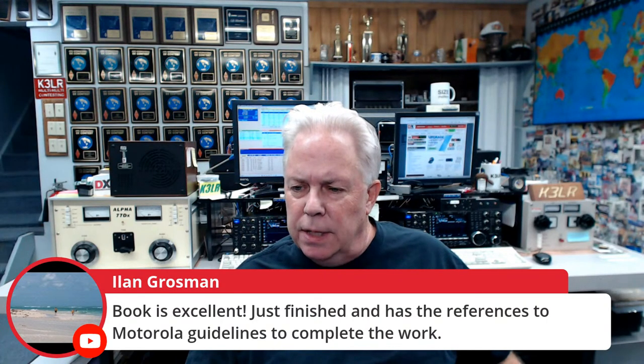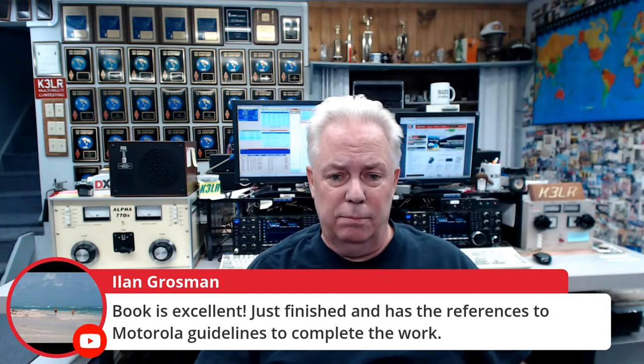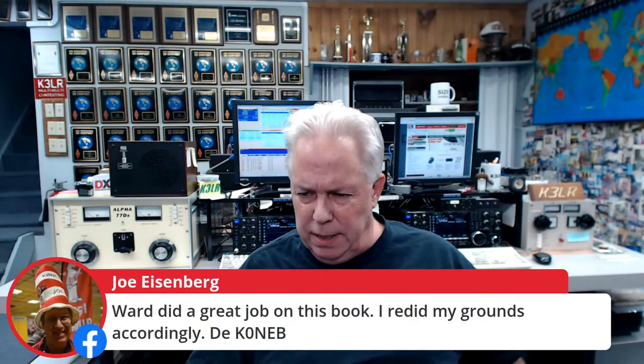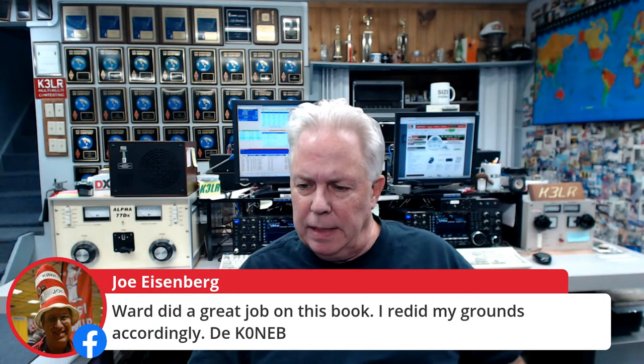Ilian in the chat says the book is excellent — just finished it and it references the Motorola guidelines to complete the work. Yes, the Motorola R56 is online, almost 600 pages long, but it's a great read. Joe K0NEB says Ward did a great job on the book and he redid his grounds accordingly. Dino says Ward is a great all-around author with a great impact across the hobby.